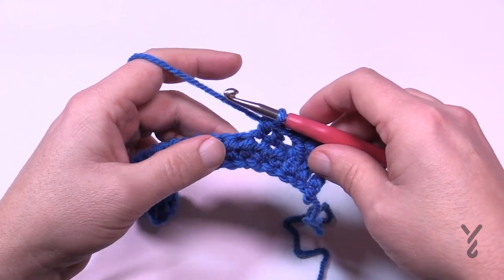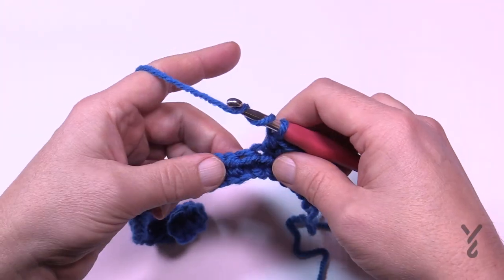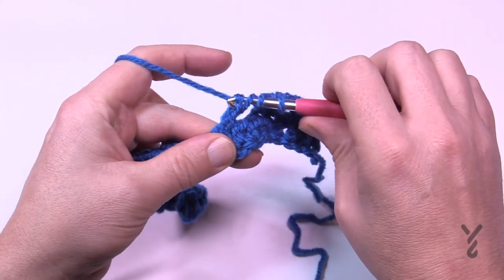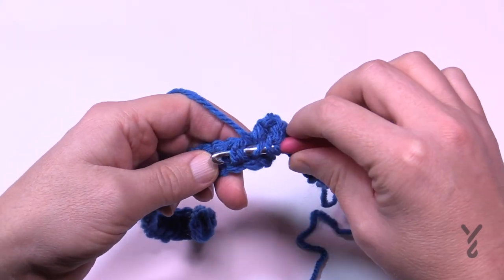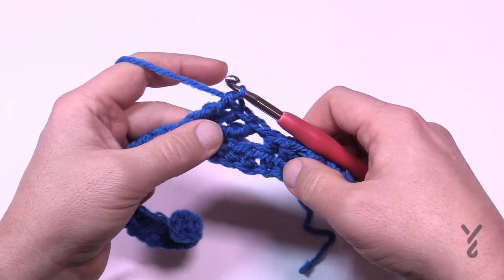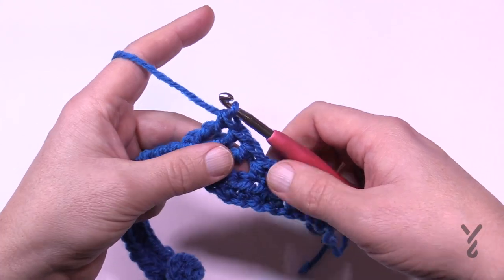Now we're going to do the cable work. The first cable we're about to do is easier than the second. Wrap the hook twice — it's a treble — skip the next three and go to the fourth. Look down at the post of the fourth one and go into the side of the post, so it's a front post treble. Do that one plus the next two in a row. Now we have to go back and get the three we jumped over — 1, 2, and 3. These ones here are going to cross in front of those, which is much easier to access than the other side.